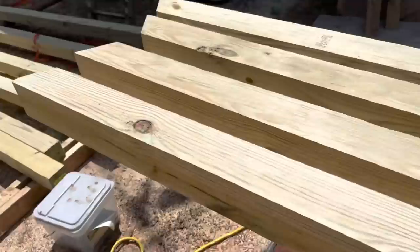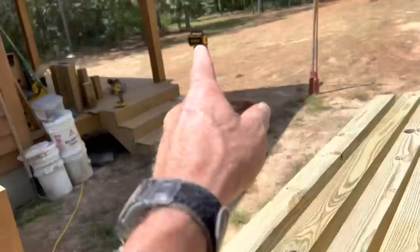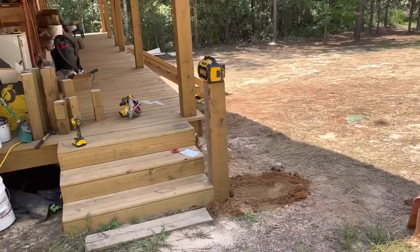Those right there are going to be the stairs — front and back. I'm going to put a little handrail right there, and then of course a short little handrail there, but nothing on this side — just the one little handrail because it's only three steps to get up in there. It's coming along, starting to look good.